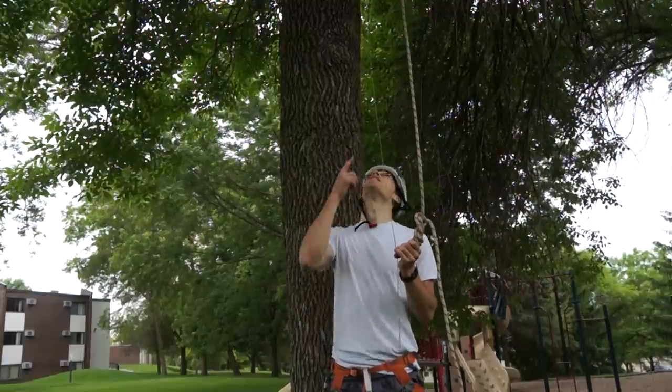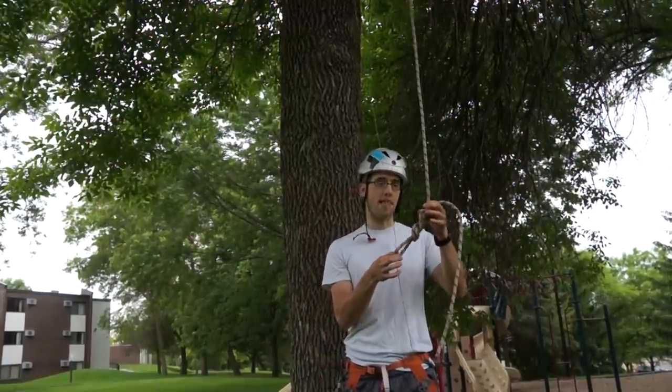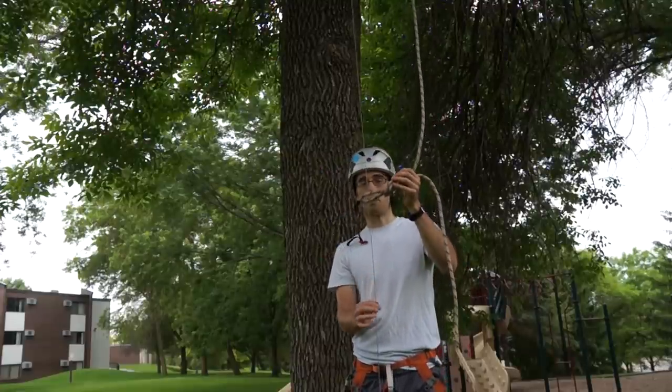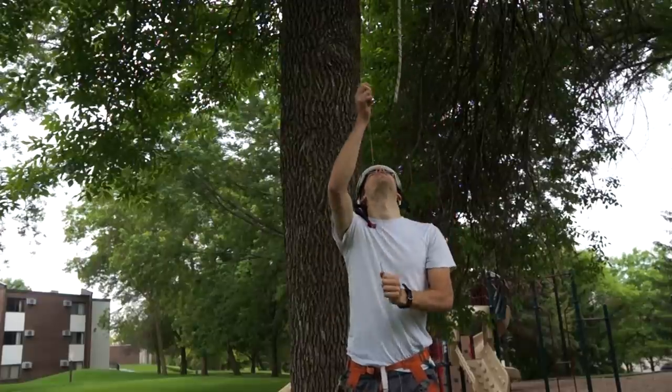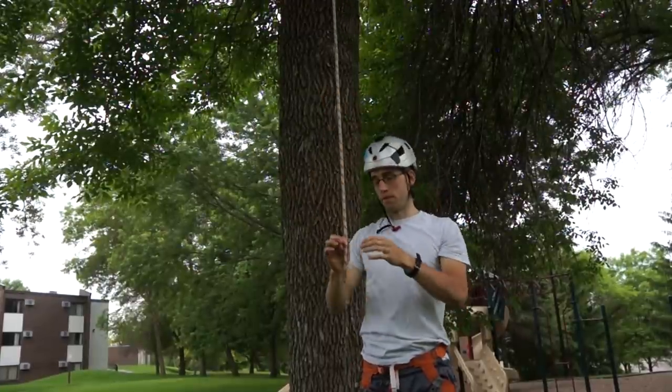Once you get your climbing line pulled over the branch you want, tie a figure eight on a bight at the tail end of the rope, and then as you're pulling the line — your pull line — feed it through the bight of the rope and the rope will feed right through it.